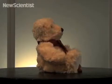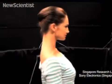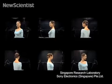To create a virtual model, video cameras film the subject. The footage is then converted into 360 images, displayed by an LED light source.